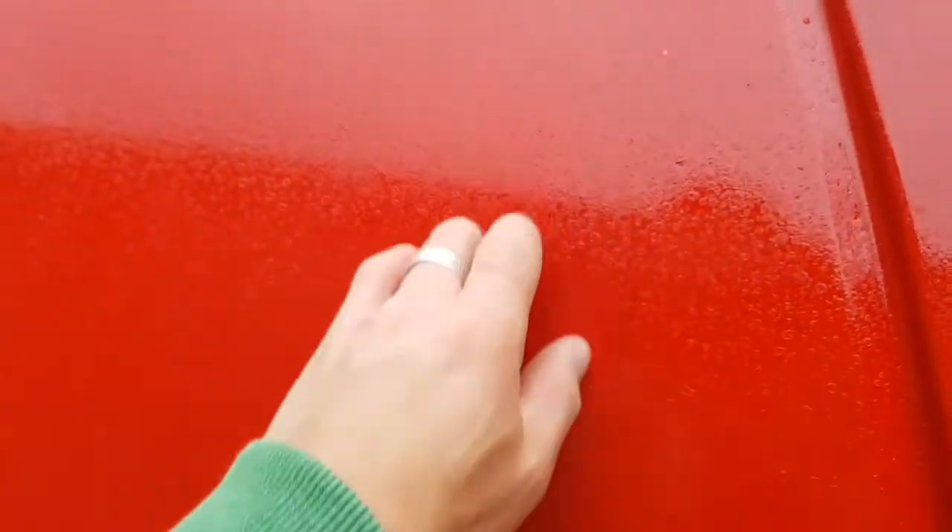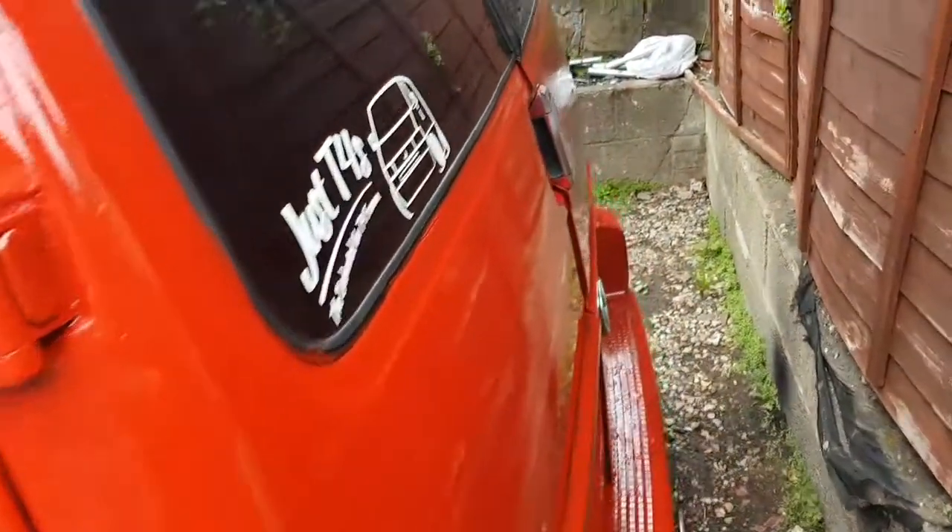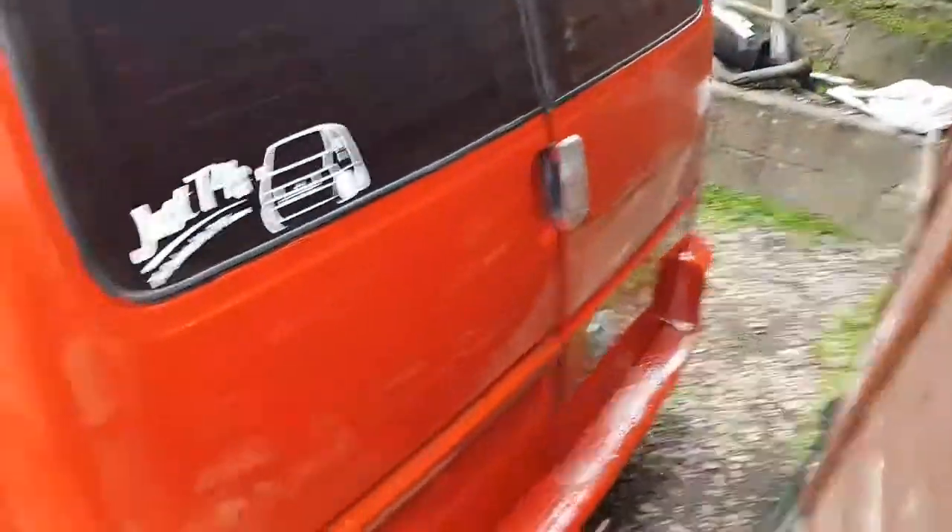It needs to be sanded back. It rained a little bit yesterday so I need to redo that and there's a little bit patchy here and there. But it's actually come out extremely well. Very pleased with it.